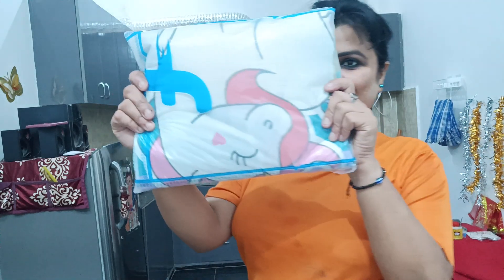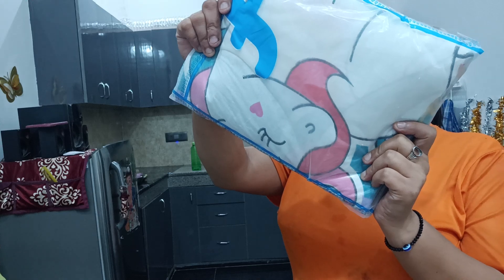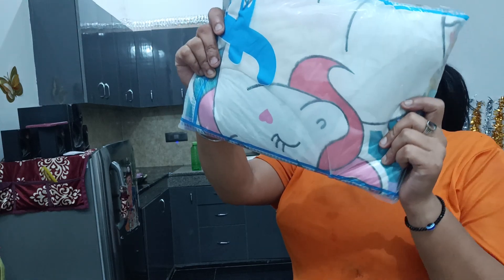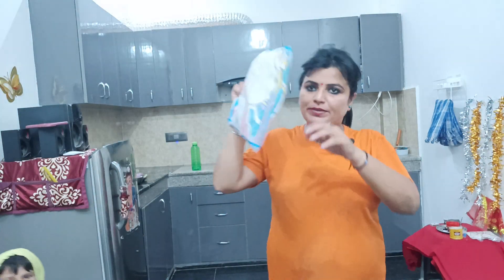Hello guys, how are you? I have also bought a good product that I will show you. This is our flip card. We have purchased it from Flipkart. I will open it and show you what is inside.